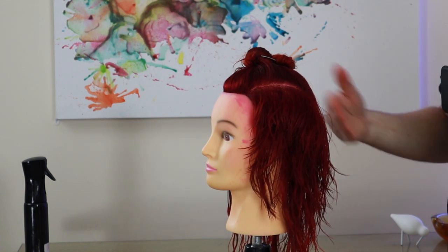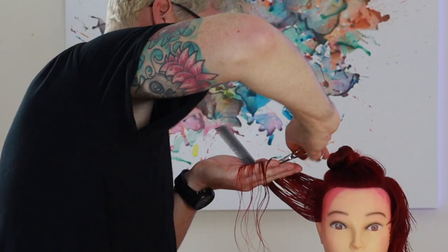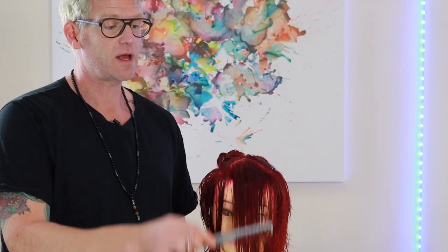Obviously we just have to repeat this now on the opposite side. Now we've got the sides done, I'm going to move onto the fringe because the fringe is going to dictate the length that we get on the top.